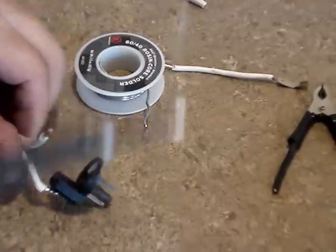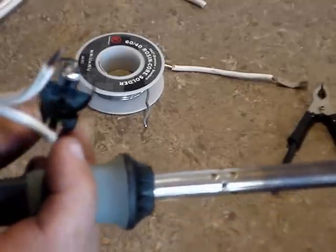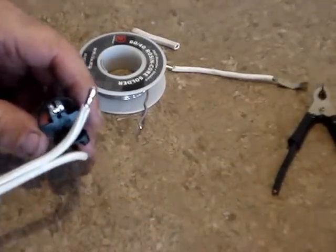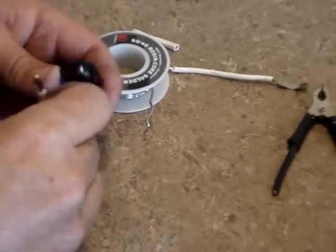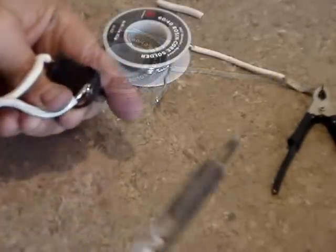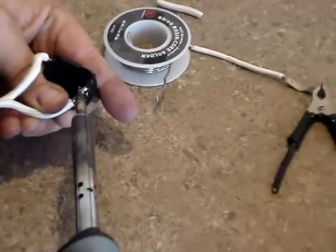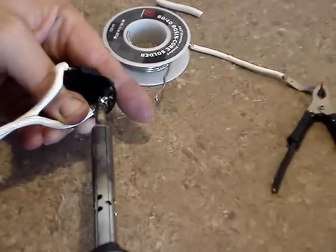On eBay you can always find old tools that have batteries, don't have batteries, or have bad batteries, and you can pick them up for $10 to $15 all day long. Not just drills — they have sawzalls and other 12-volt tools too. This is an easy, cheap way to get an operating tool.